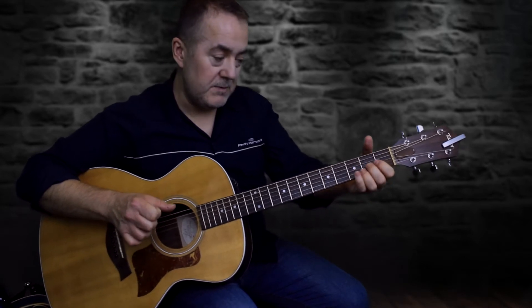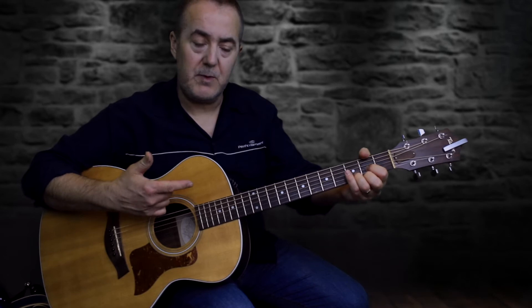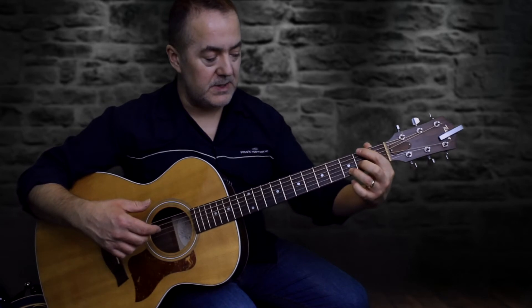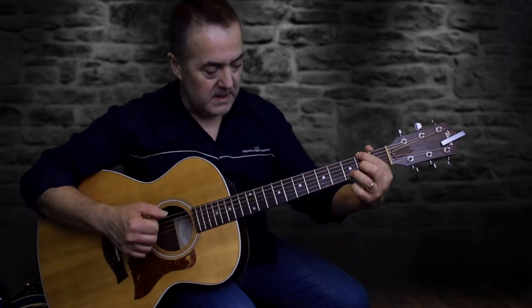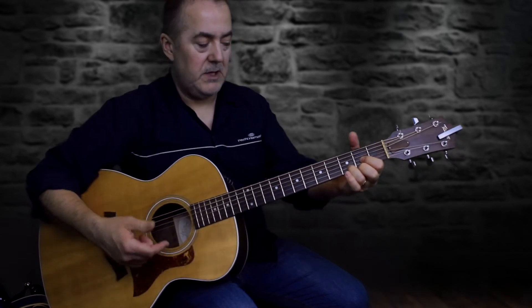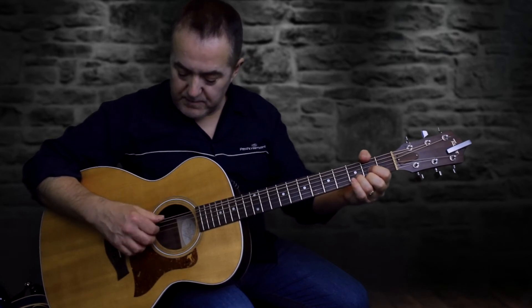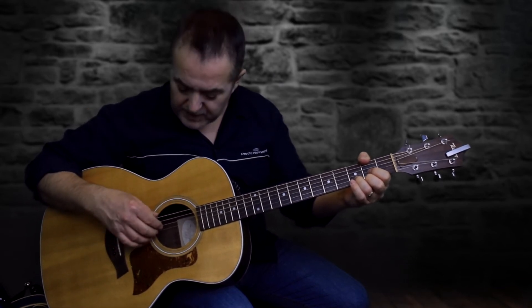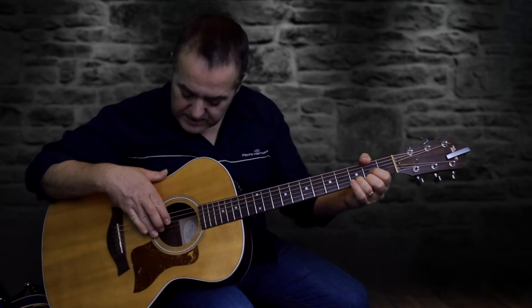Then with my left hand I'm changing to a D/F#. I'm thumbing the F# note on the sixth string. If you've done the previous video you'll know how to fret the D/F# chord — it's a straight D chord where you put your index on the sixth string second fret and your middle finger on the third string second fret.